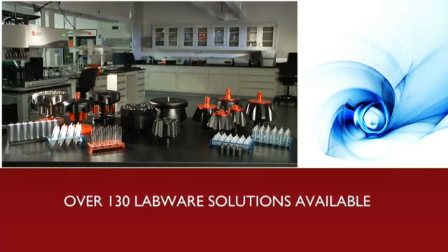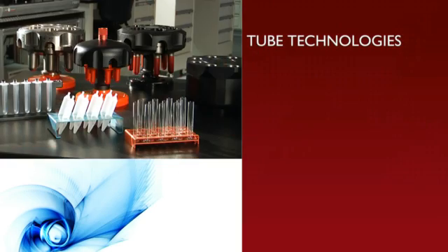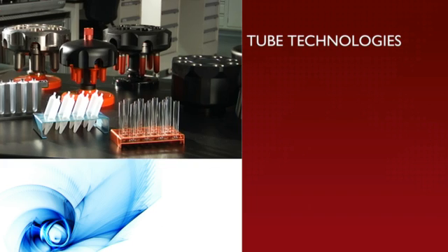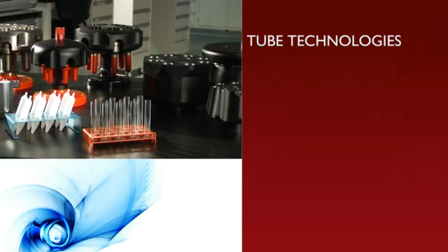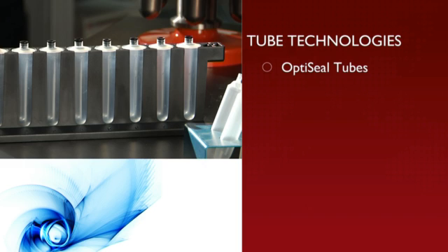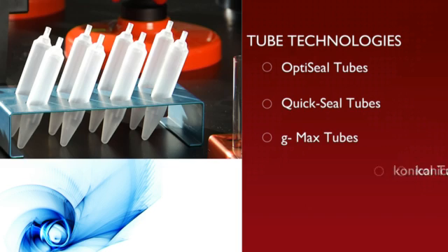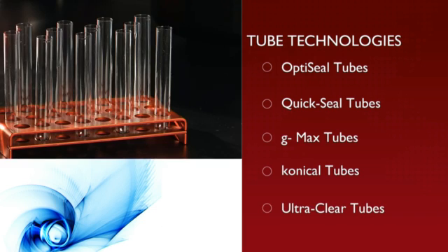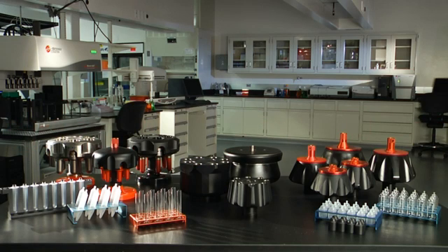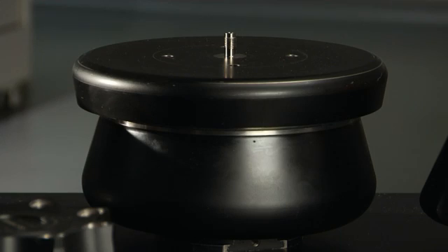Our labware offerings are impressive, with more than 130 labware solutions available. Our exclusive tube technologies offer targeted solutions to your unique needs. They include OptiSeal Tubes, QuickSeal Tubes, G-Max Tubes, Conical Tubes, and our UltraClear Tubes. A total system approach to your ultracentrifuge needs — instruments, rotors, and labware to complete the job, no matter the requirements.